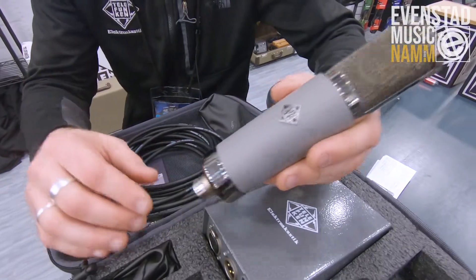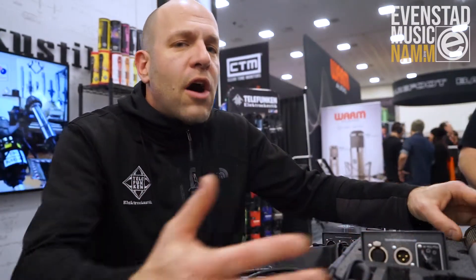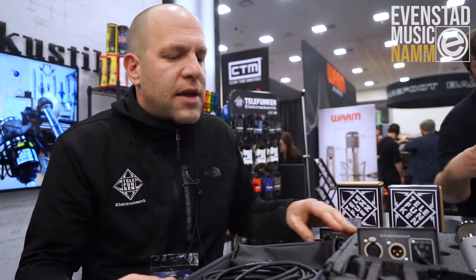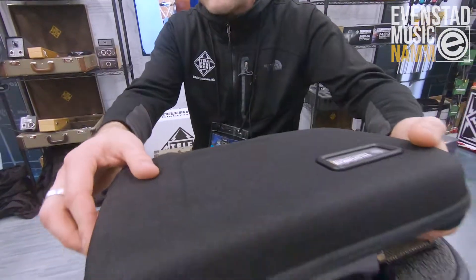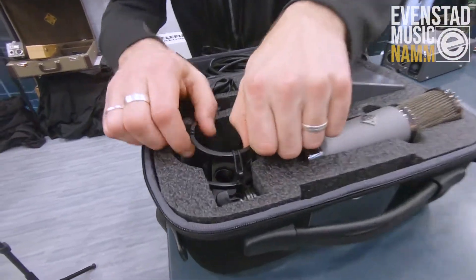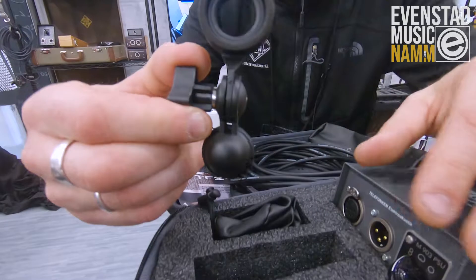So the TF-51, like the TF-47 and the new TF-29 Copperhead, all come in this new system right here. What we have is a zipper case, a new elastic shock mount, and a new stand mount.